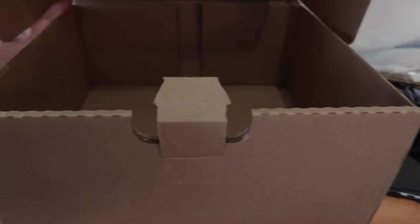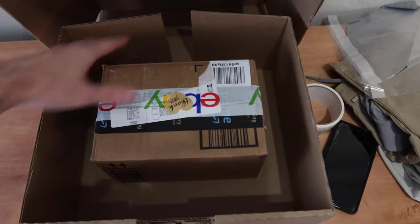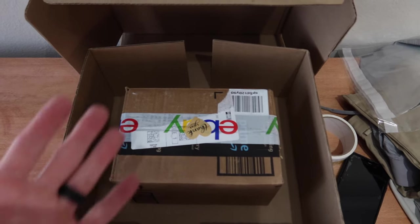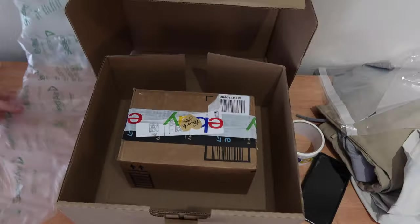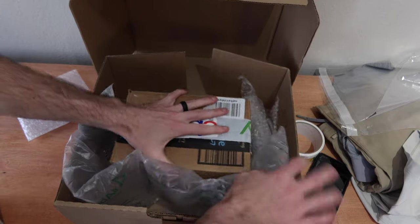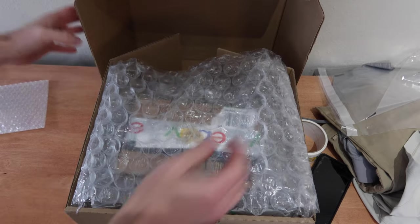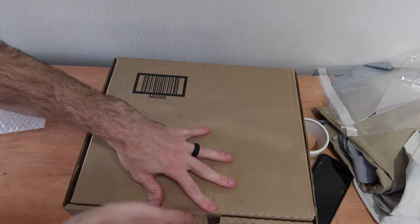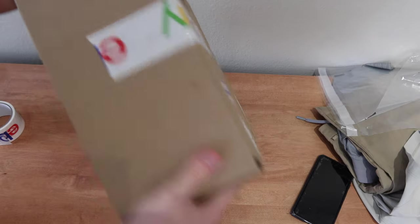Now we're going to take that box and put it in our other box just like that. I'm going to put it in the middle and fill the outside with some void fill. I don't have crinkle wrap, but any type of void fill would be fine — even packing peanuts, although I hate packing peanuts because they're messy. I'm going to use some scrap bubble wrap and some air pillows to fill that in. Just roll up some scrap bubble wrap, add a few more air pillows, and maybe one piece of bubble wrap on top to fill some of the vertical space. I'm going to close it up, and the goal is that the package does not move around. I'll put a couple pieces of tape so it doesn't open up on accident.